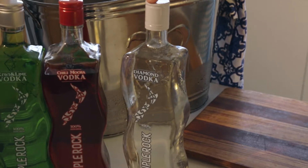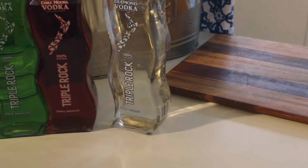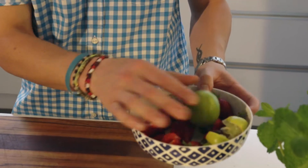For this cocktail we're going to be using Triple Rock Diamond Vodka, fresh strawberries, fresh lime, a few mint leaves, and sparkling soda.